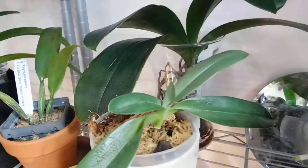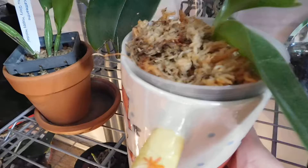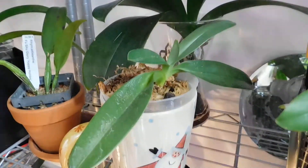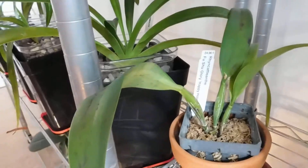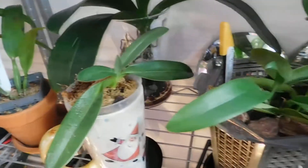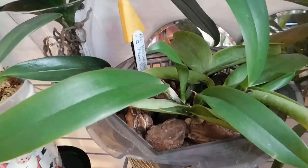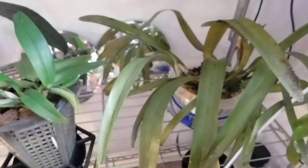That's a Paphiopedilum — now where's my label gone? I've lost the label on that one. It's either Colipa Kingii or Otheanum, I think. That's Ringcat the Enthi Fushu Glory Happy Holiday. That's the other Yen 24. And that's the Cameridian Praistons.